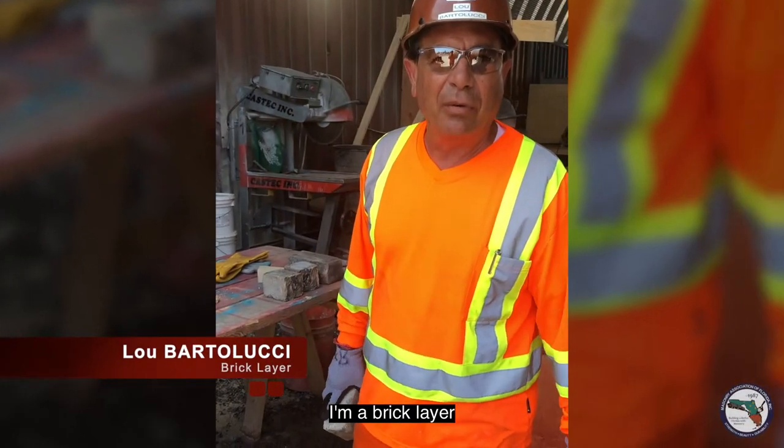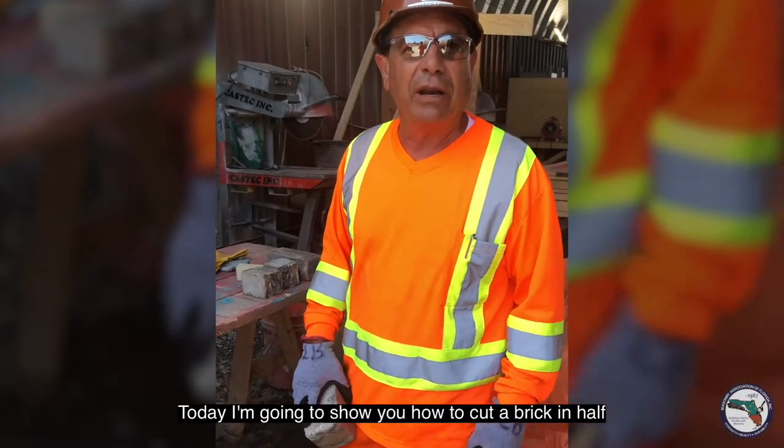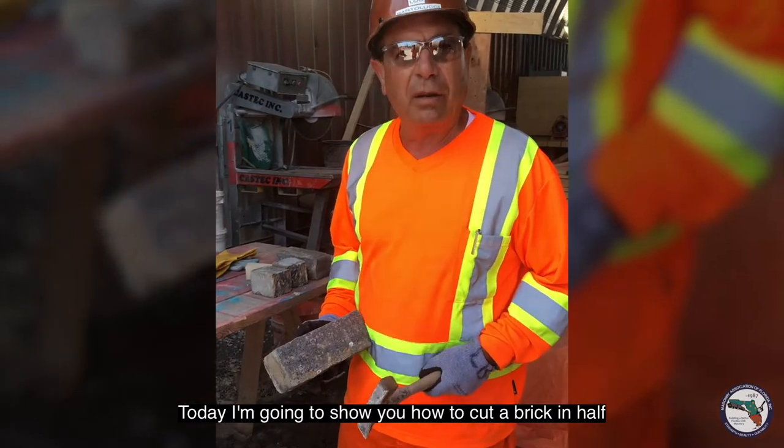My name is Lou Bartolucci. I'm a bricklayer. I've been in the Union for 44 years. Today I'm going to show you how to cut a brick in half.